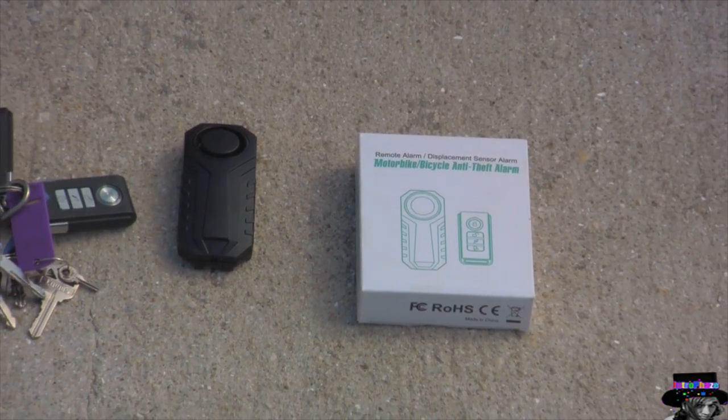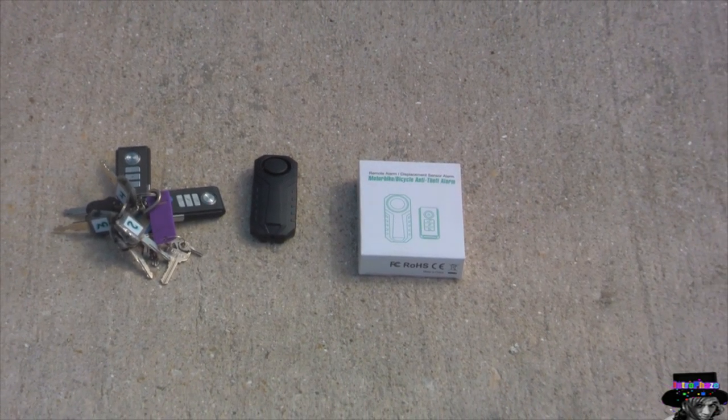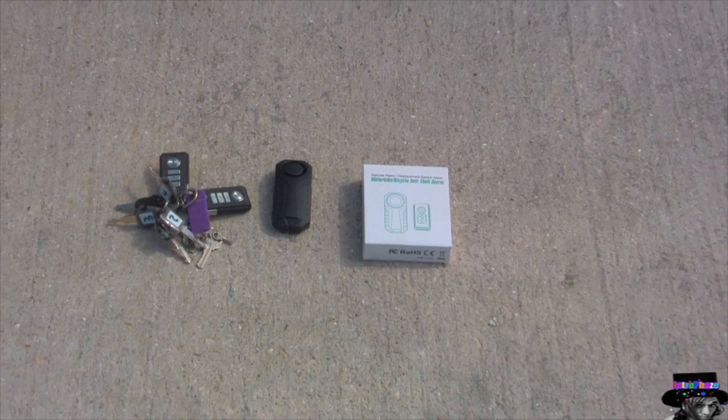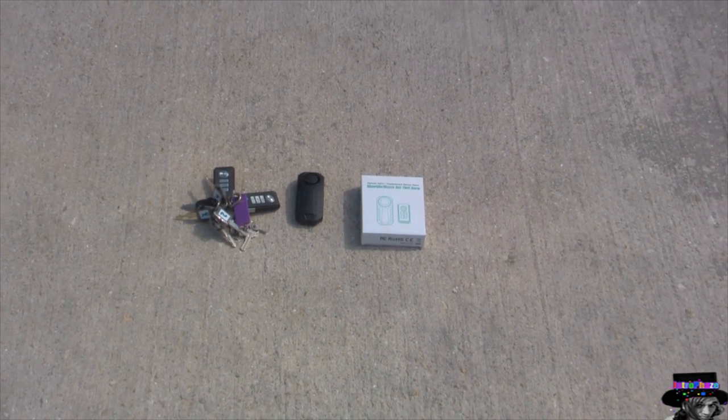The batteries are long lasting — they last anywhere from three to about six months from my experience, so you don't really have to worry about changing them or running out.